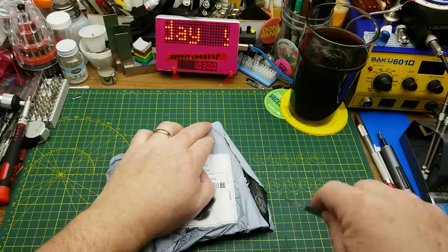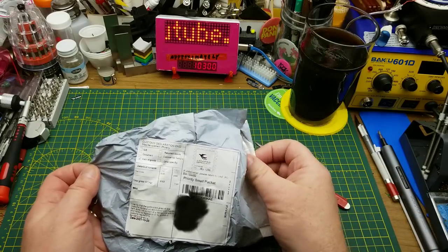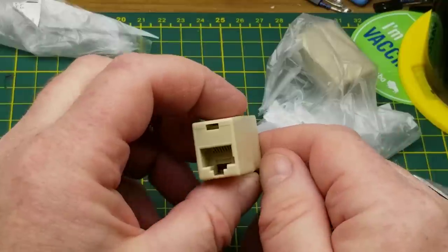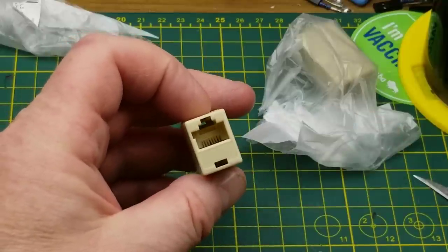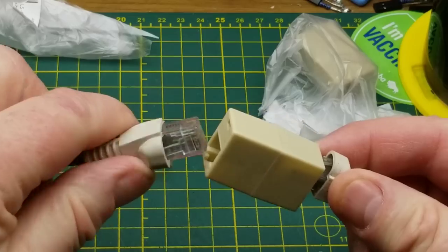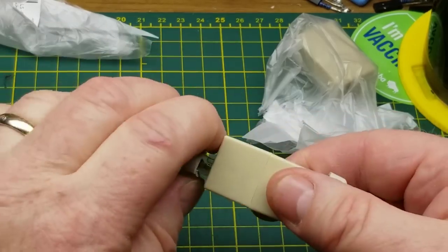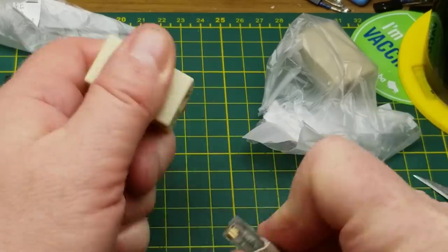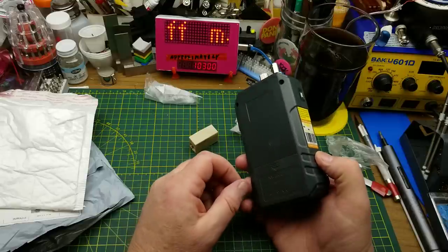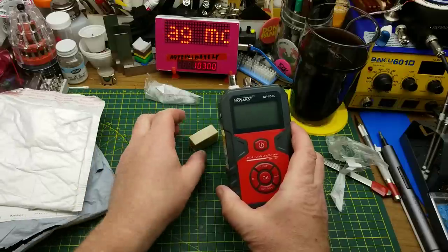This one calls itself 'terminals' and was shipped from the UAE. It's just two RJ45 female-to-female adapters for extending an RJ45 cable to make it longer. This is not ideal and not something you'd want to do under normal circumstances, but I got it to use with the RJ45 cable tester that I reviewed a while back — I'll put a link up there.